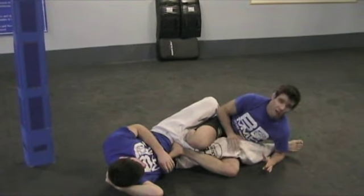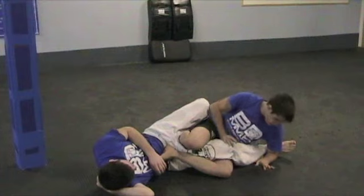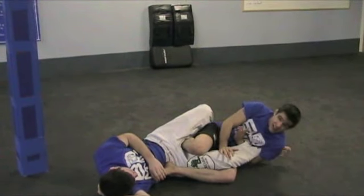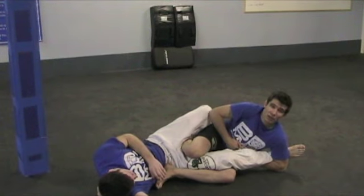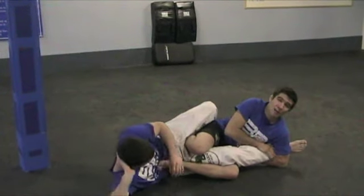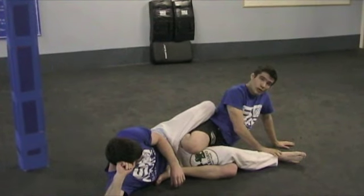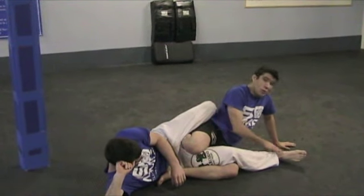I pinch my knees so I've now isolated this leg. At this point, I'm going to wrap up his ankle with my left hand and wind it in so that my elbow is snug to my ribs, putting as much of a clamp on the lowest portion of his leg as possible — right above his heel, right here. I want to be squeezing right here.